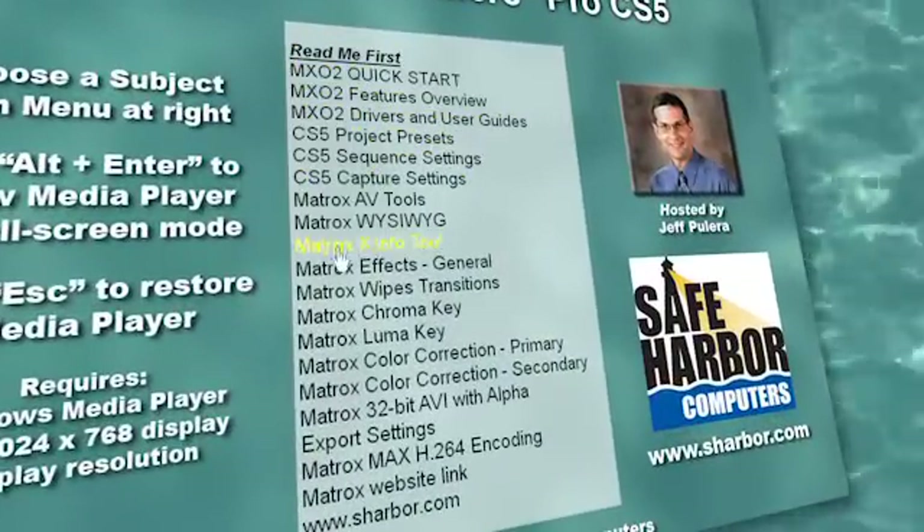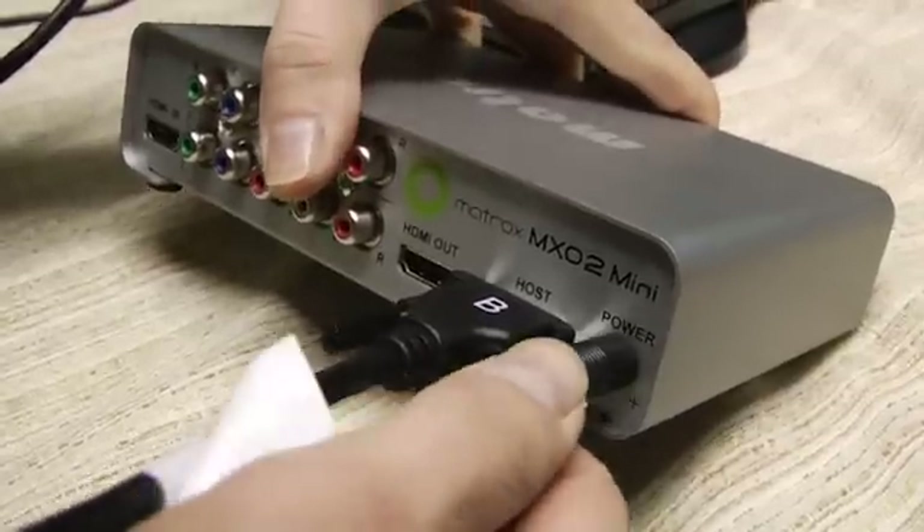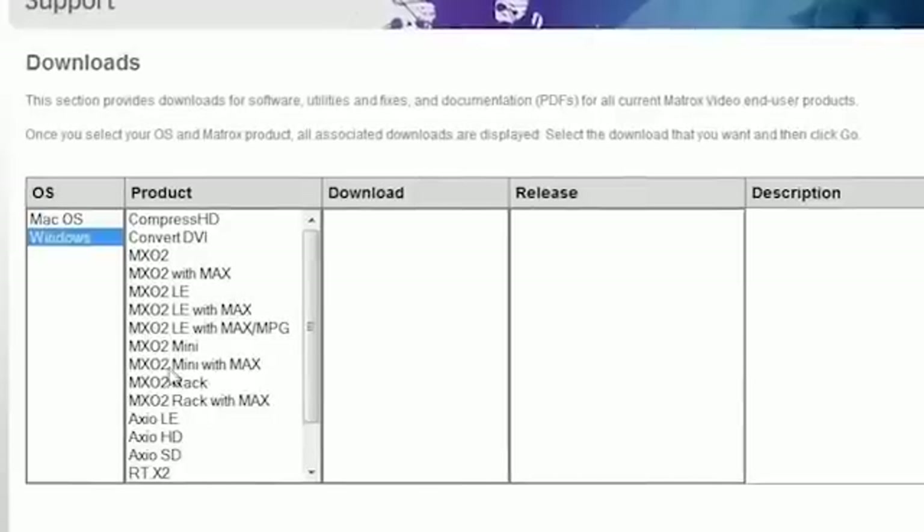Beginning with the MX-02 Quick Start Guide, avoid common setup issues and start using the MX-02 immediately with these basic directions to get you going right out of the box in just minutes.